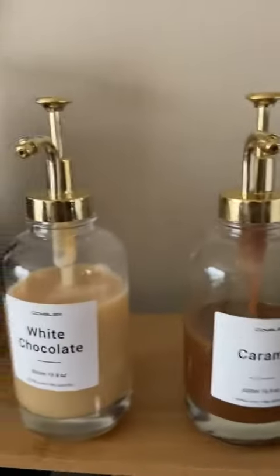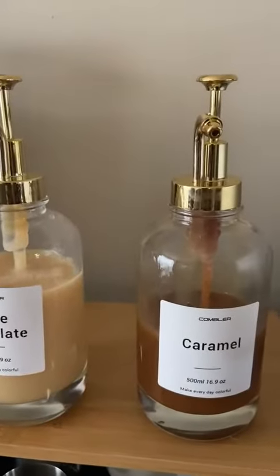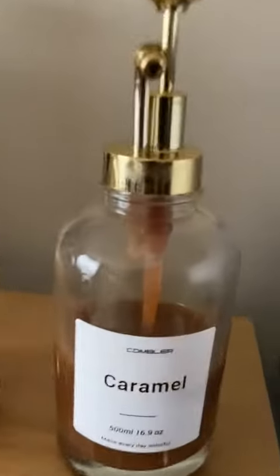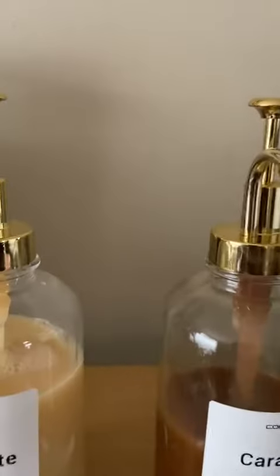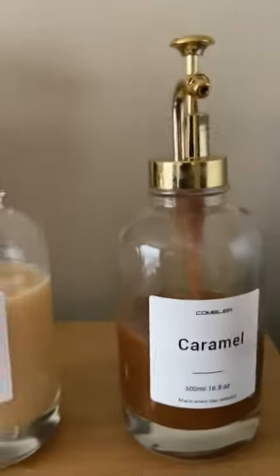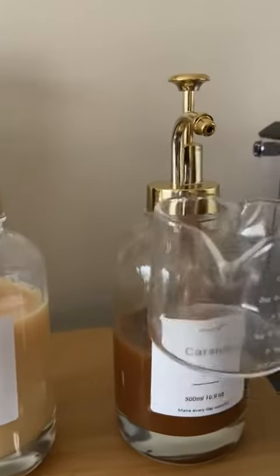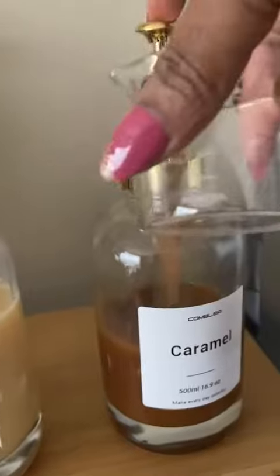They come with labels, which I absolutely love. You get all these different label options, so if you want to change out what's in them after you use it up, you can. They have chocolate, hazelnut, and so many different labels, and they even include a few blank ones so you can customize them.